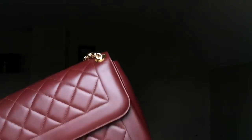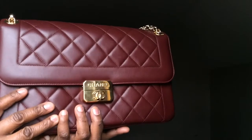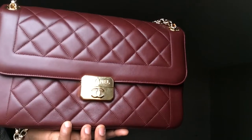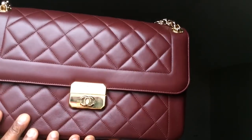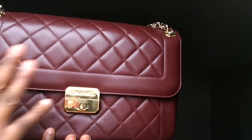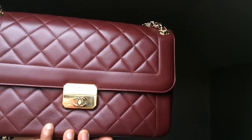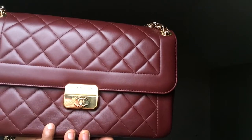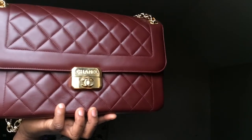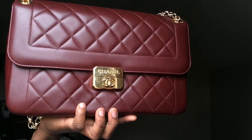I know a lot of people complain about lambskin leather — how it doesn't wear really well and scratches quite frequently, which I do agree with. But I personally take very good care of my bags: when I'm done using it I wipe it down, put it in the dust bag, put that in another bag, and store it. By doing that it doesn't scratch as much and doesn't have a lot of contact with sunlight, which keeps the bag looking nicer for a longer period of time.